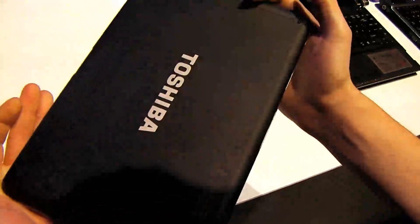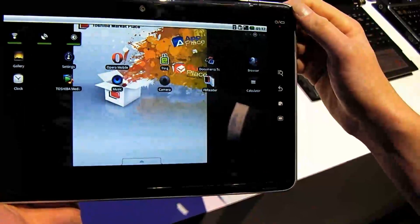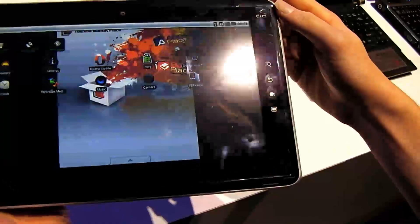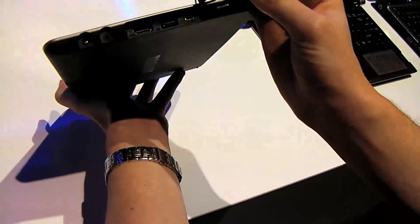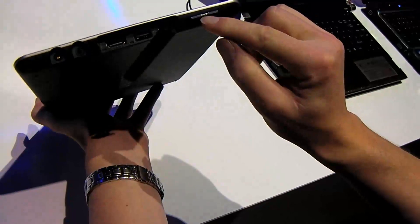Just back to the hardware features: no camera on the back, but a 1.3 megapixel webcam on the front. For connectivity, we've got full-size HDMI, full-size USB and mini USB, as well as full-size SD.